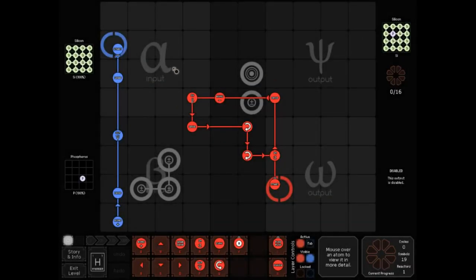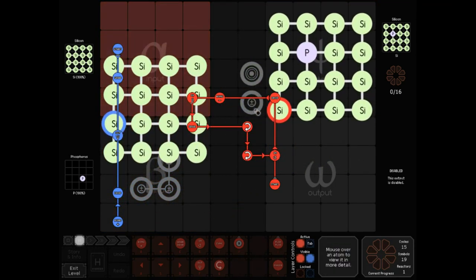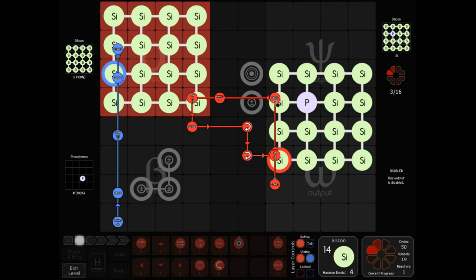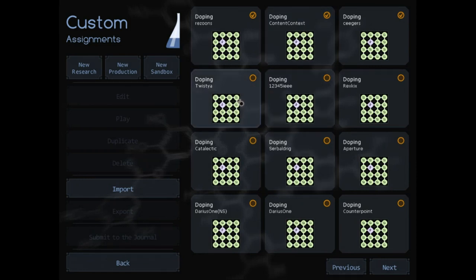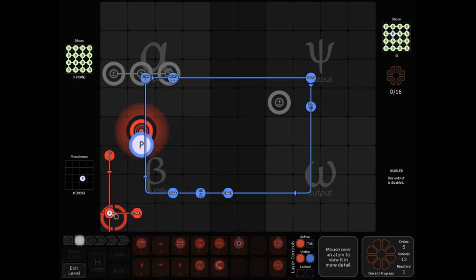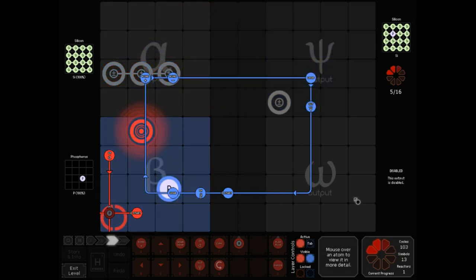Next up is Seegers — remember this name for later. He does pretty much the same thing with one bonder moved over. Now we're actually going to use a sensor. Twistia, instead of using a sink which would take two symbols, uses a phosphorus sensor, which takes only one and takes the place of an arrow you would otherwise need. That can help you save symbols, and again, we have a symbol loop here — it's slow of course, but only 13 symbols, which is quite an improvement.